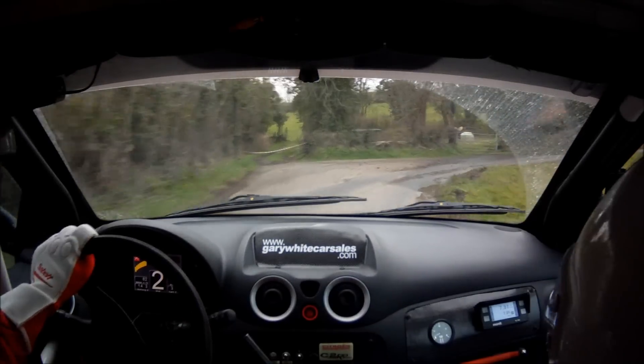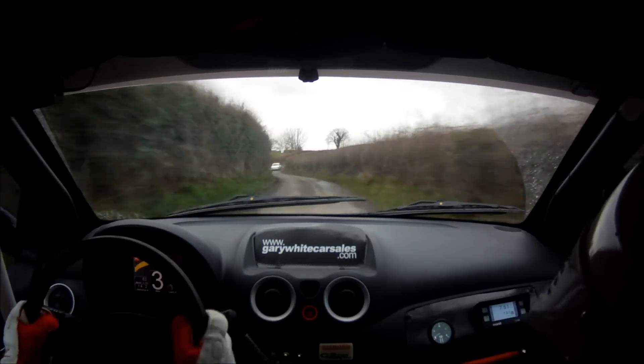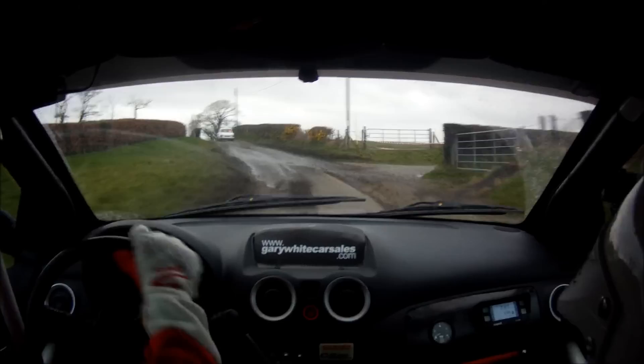130. 6 left. 40. 4 right. Don't get distracted. 4 right on 3 left. Past in, down, stay mid over crest. Bump. 270.